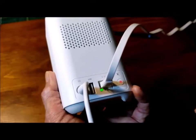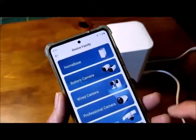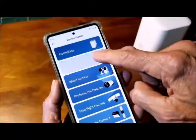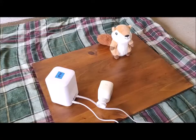The unit announces: "Homebase is resetting." Next, I simply followed the Eufy app instructions to add the Homebase and a camera back to the system and set up the components for test.